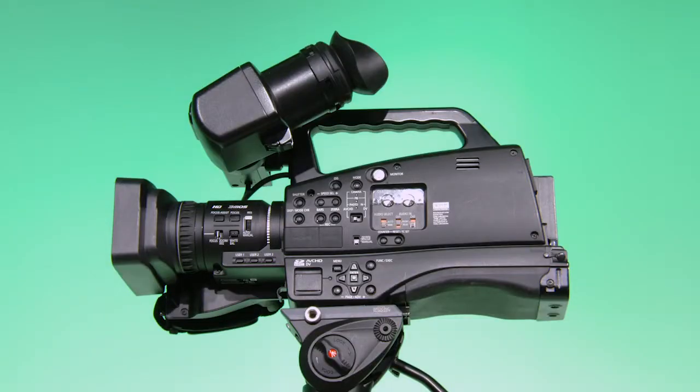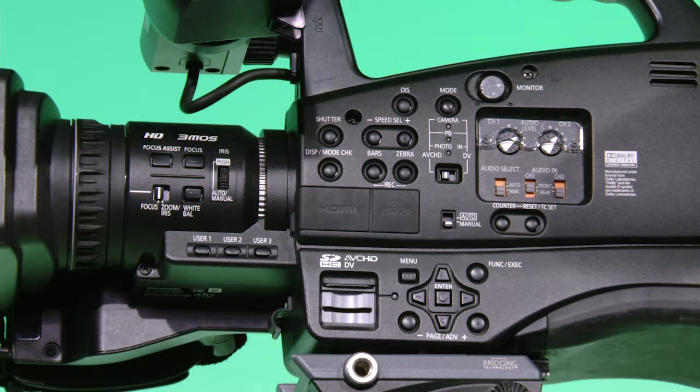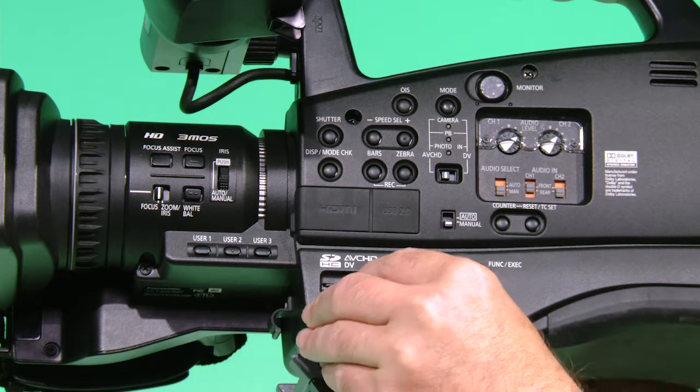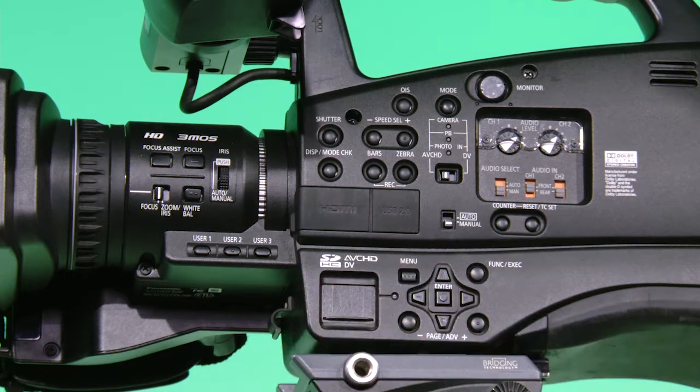On the side of the camera is a sliding door where the SD card will go. Slide up the door to access the SD card slot. Take your SD card and slide it in with the brass contacts down and the label up. Push it in all the way and slide the door down. Make sure that the switch for the camera mode is in AVCHD so that your project will be recorded in HD.